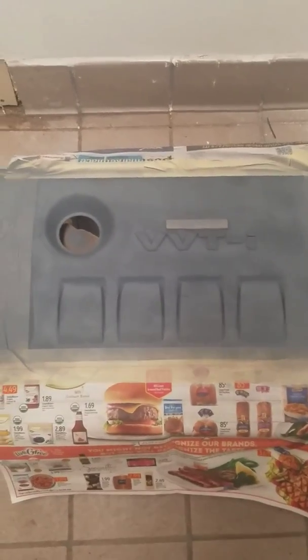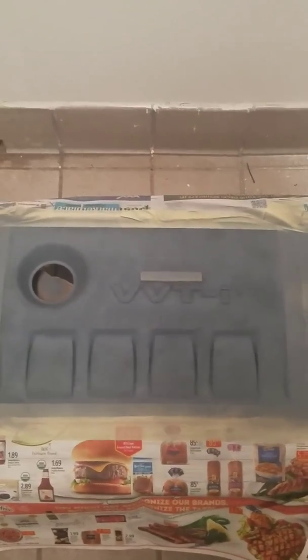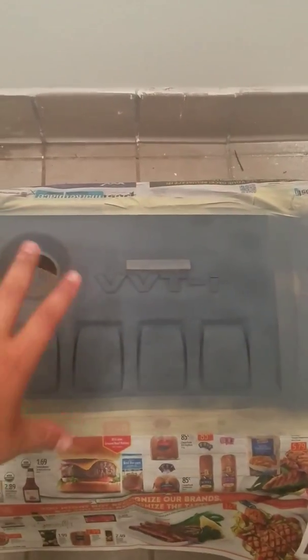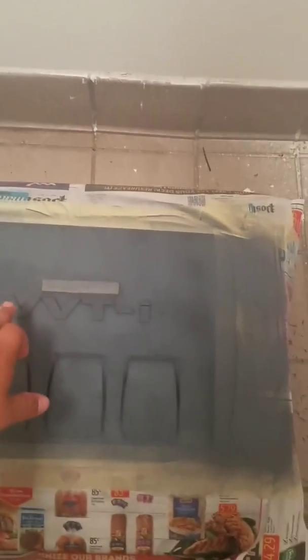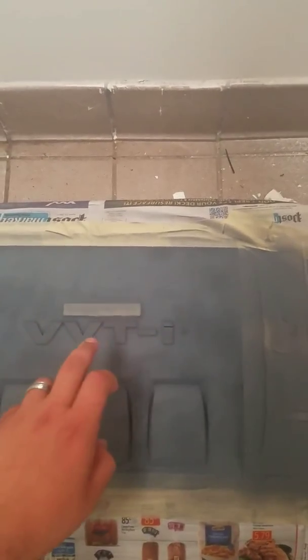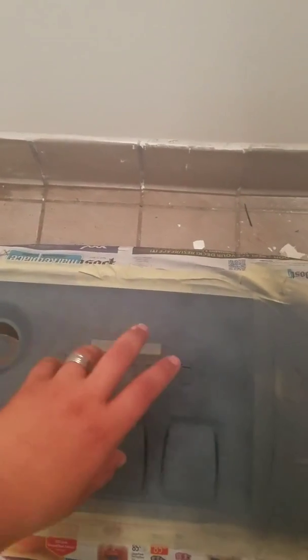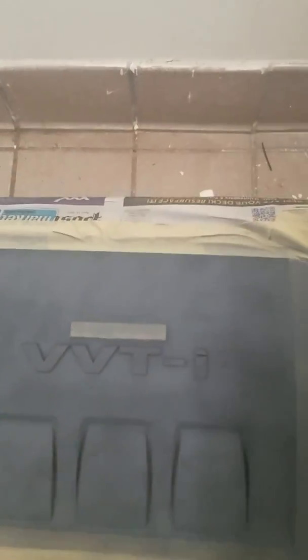Alright guys, it's only been about three minutes — waiting about two more minutes before I lay down another coat of primer. After tomorrow I'm gonna go buy charcoal gray. I'm gonna paint the inside charcoal gray after the primer, and this is gonna be white. After I paint the charcoal gray I'm gonna tape off the VVDI, paint that charcoal gray, and then the rest is gonna be white, including the duo on the inside.